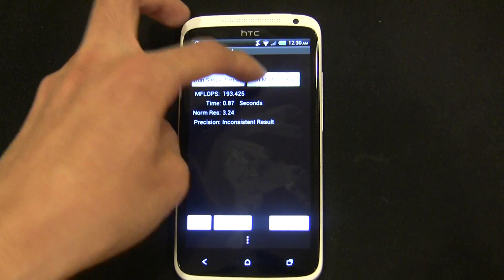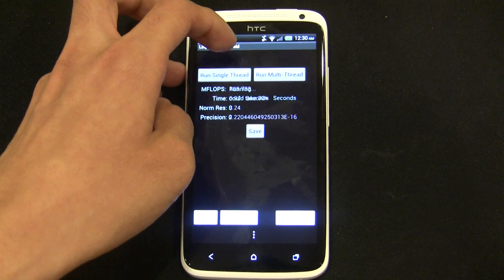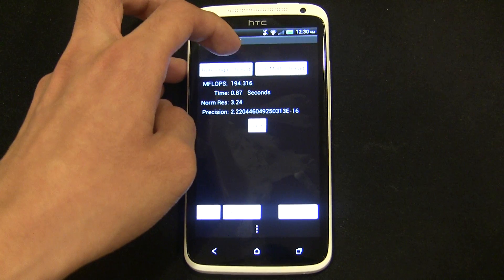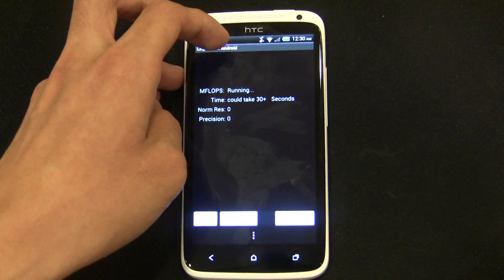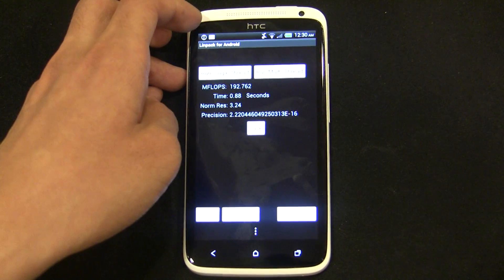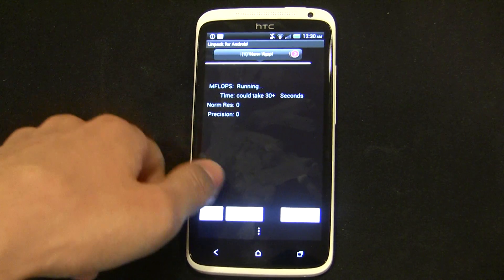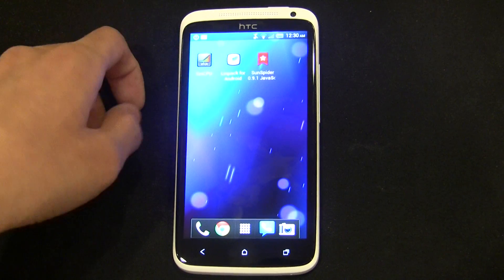In the LINPACK multithread, I'm typically seeing speeds of up to 210-215 at the stock 1.5GHz speed, and typically it hovers around 200, as you can see. This is very, very fast already. The Qualcomm Krait is a very fast chip. The highest we saw there was in the low 200s.